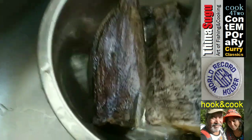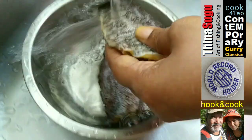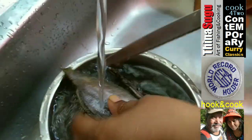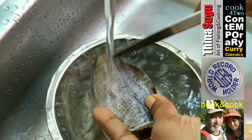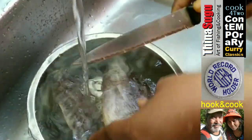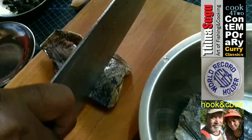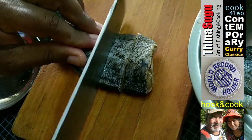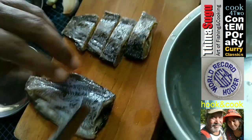While the bitter gourd pieces are marinating in the salt, let's go on to clean the salted fish and prepare the other ingredients. Once we have removed all the scales and cleaned the fish thoroughly, let's cut the salted fish into thin strips of about one inch thick.